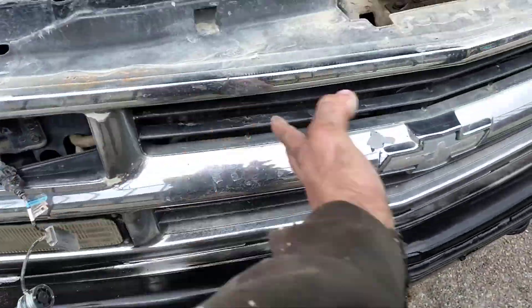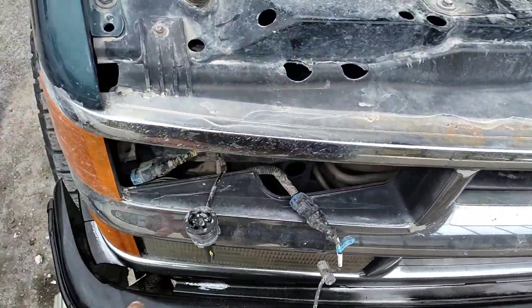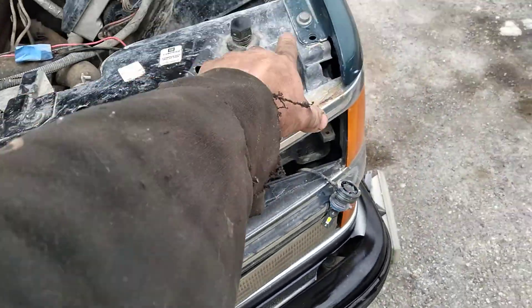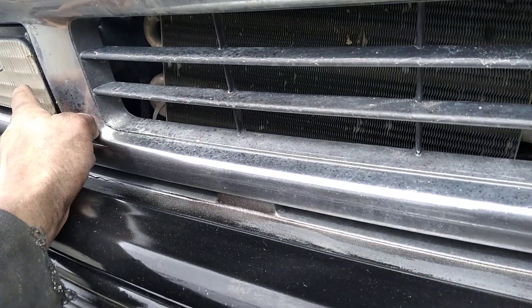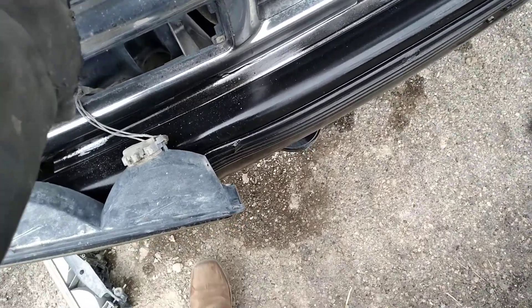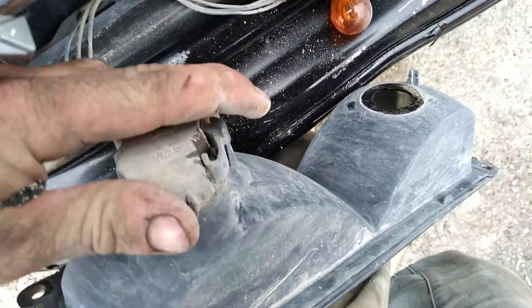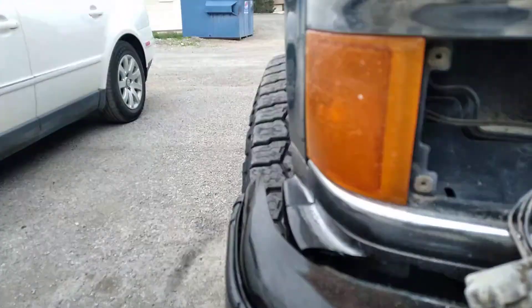Headlights are out. Now we've got to pull these off first. Once we get those lights off down there, we'll have one, two, three, four — 7mm bolts up here, and then down here right here in the middle you'll have another one, and then behind these you'll have one. We already got that one out. You pull it out and just twist — tab, tab, tab.